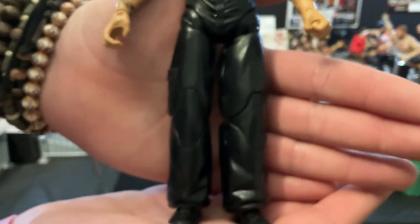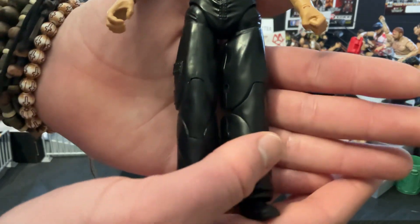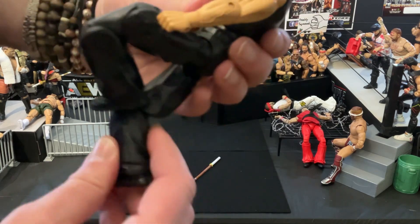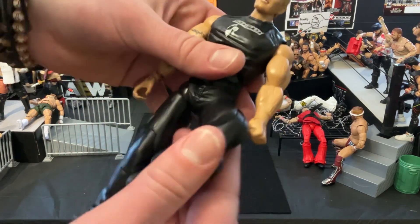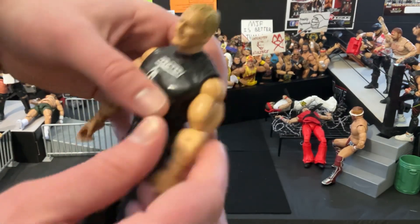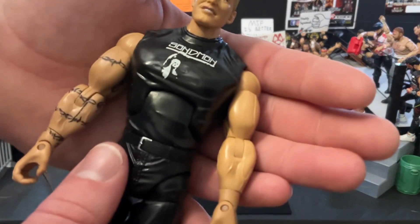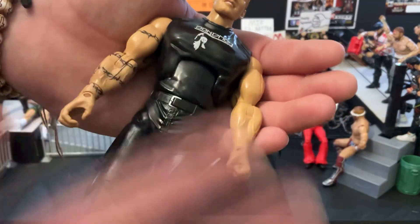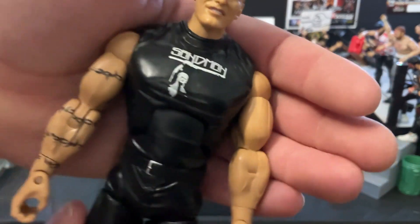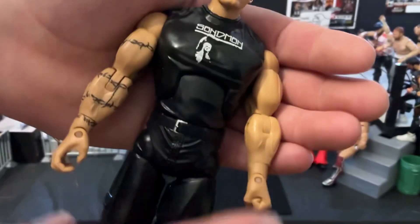Starting here at the bottom, he's got these really bulky pant legs on, but it makes sense for the nineties. Something really cool is that he does have double jointed leg articulation — that looks sweet. He's only got single jointed arms, but that definitely makes up for it, especially when there's not a lot of Sandman figures out there. He's even got an ab crunch too. Pants are very standard. He does have his typical Sandman shirt on, and he's holding up the kendo stick there.